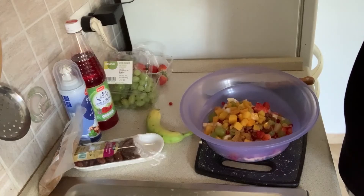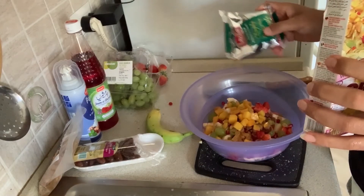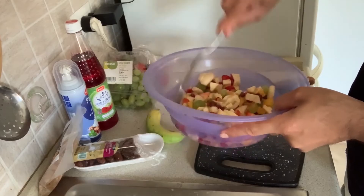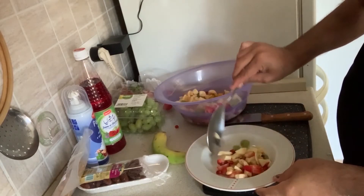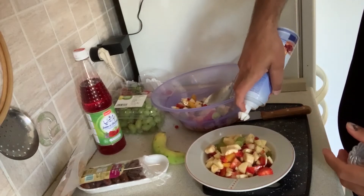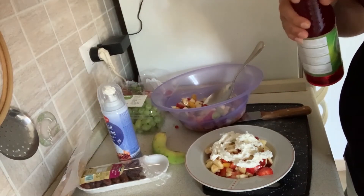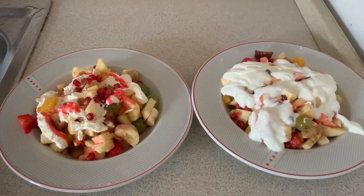We will add the sauce. My friends, I am going to add the sauce and mix it in a little bit. We add cream, and after the cream, we will add a little bit of oil on the top of the cream.